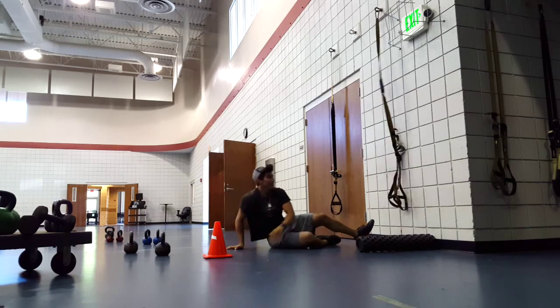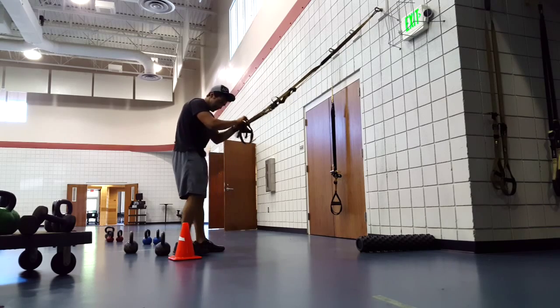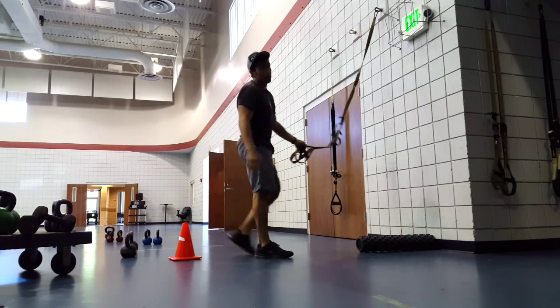And your last move for this sequence — getting your cone, light grip, my TRX, feet up, and just jumping over the cone.